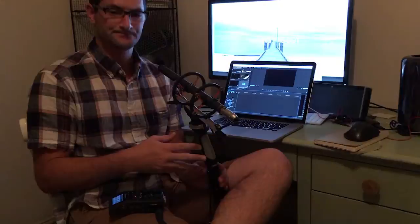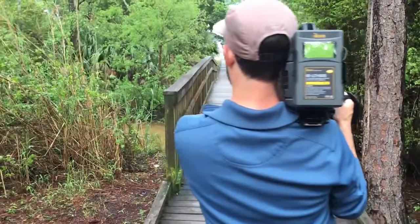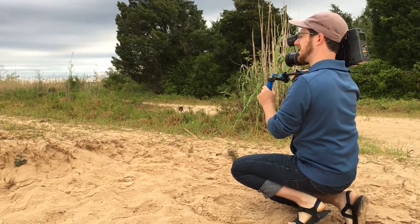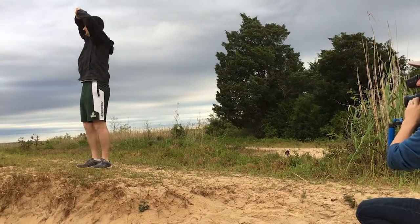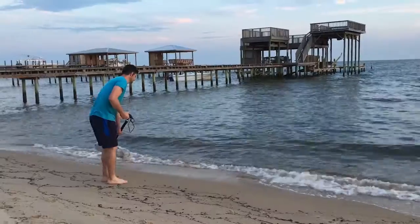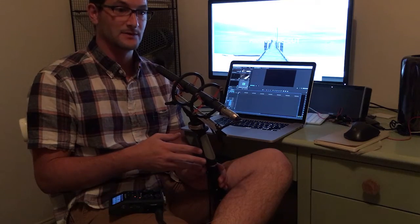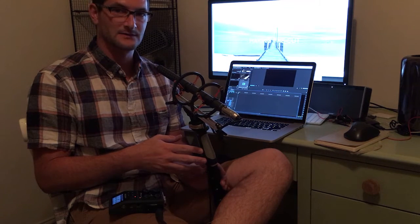Pretty pumped about the way it turned out. Really wanted to show off the Ursa Mini 4.6K footage, and then use our incredible Rode mics throughout the shoot as well — for some foley and other audio stuff we were capturing. We had the NTG2, just got the NTG3 as well, and we're also using the VideoMic Pro and the VideoMicro to capture sound at different points and some backup sounds on camera.